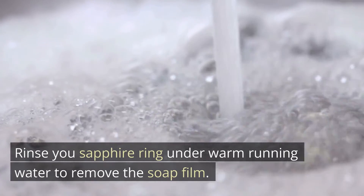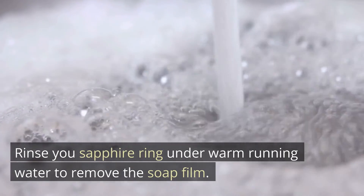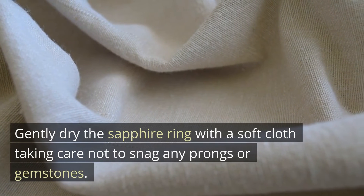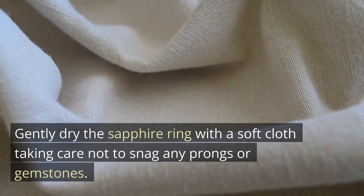Rinse your sapphire ring under warm running water to remove the soap film. Gently dry the sapphire ring with a soft cloth, taking care not to snag any prongs or gemstones.